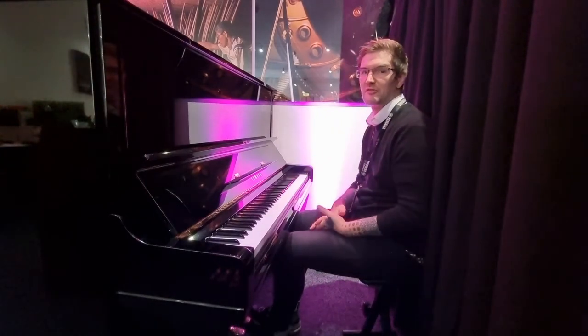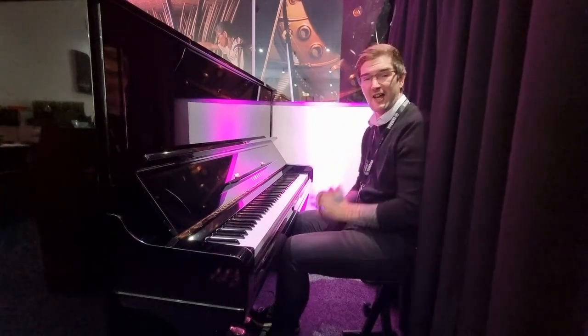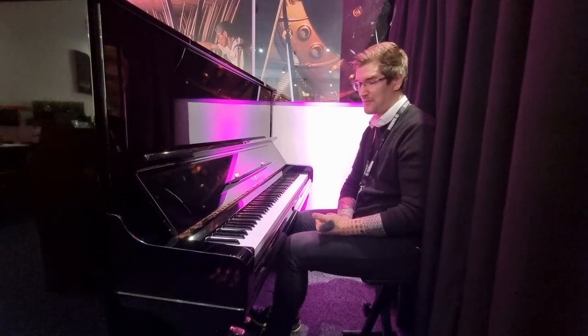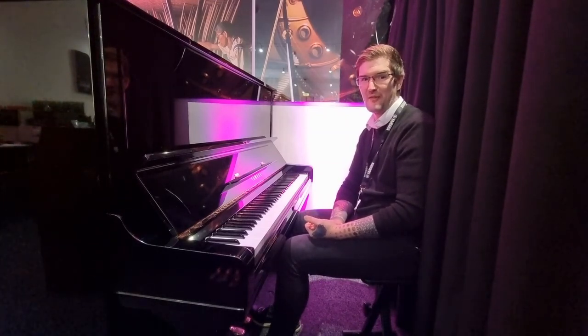Just a truly incredible tone, wonderful huge long sustain, big long bass strings. This is a wonderful piano at a fantastic price. Have a look at the link below — we've got photos and everything on it, all the details, and you can buy it there as well. Have a good day.